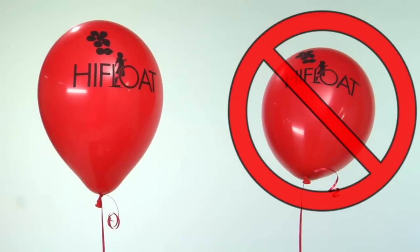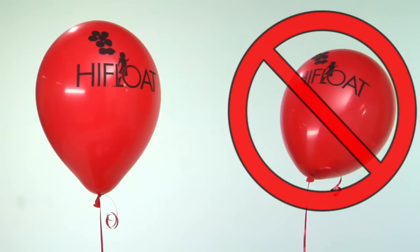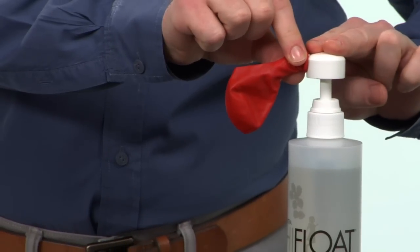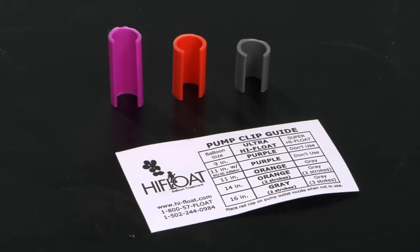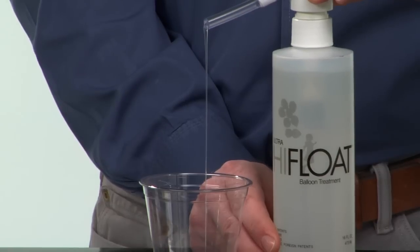Because of the less dense atmosphere at high altitude, balloons treated with the recommended amount of ultra high float may not float after initial inflation. If balloons don't float initially, add less high float than recommended. Experiment with the amount of ultra high float to determine how much can be added at a particular altitude and pressure. Adding as much high float as possible will increase the floating life.